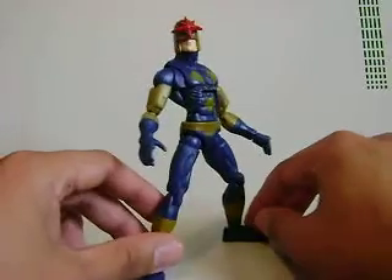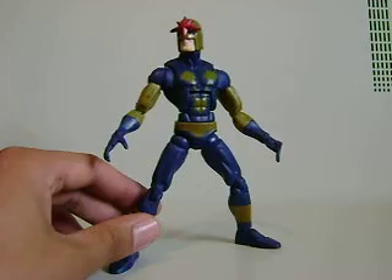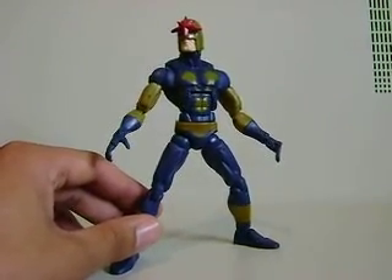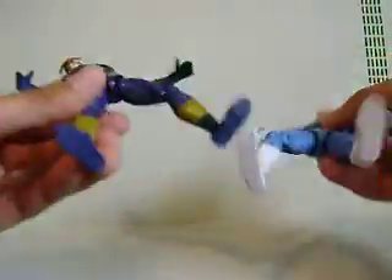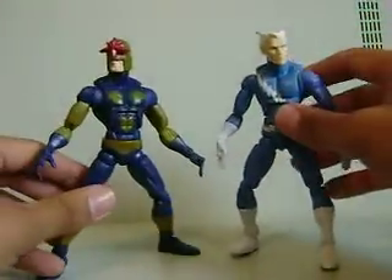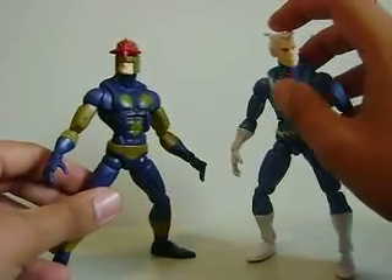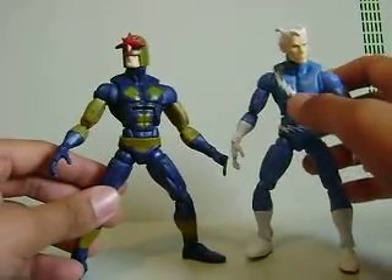This is a Quicksilver repaint — the exact same thing as Quicksilver. I have Quicksilver right here, and they didn't even change the hands on it. The hands are exactly the same. They have the exact same tread on the bottom of the feet. It's the same exact figure, just with a different head. So it's not really anything too new from Hasbro.